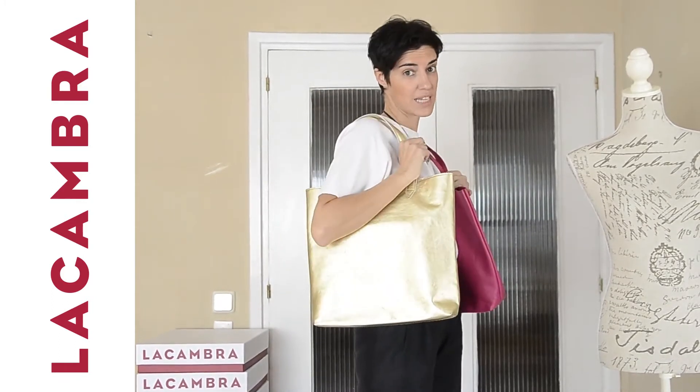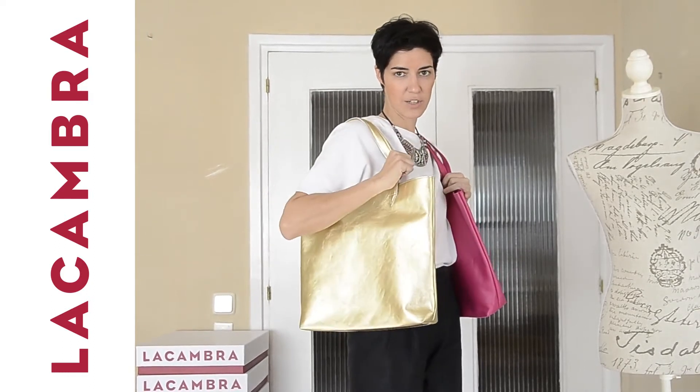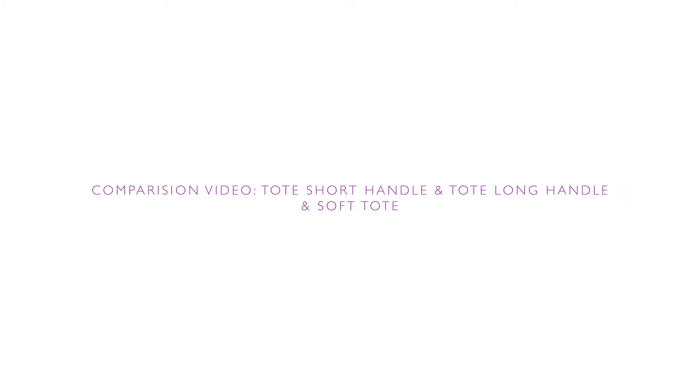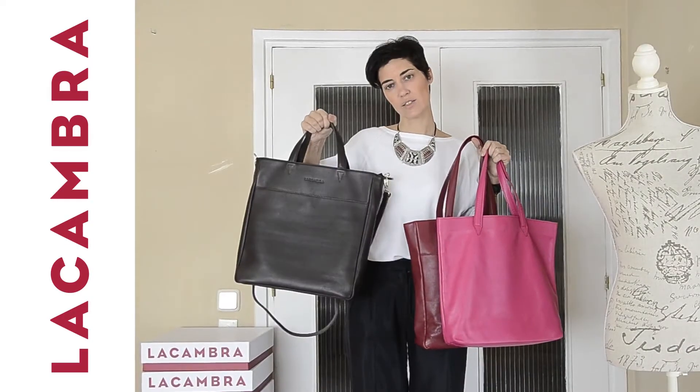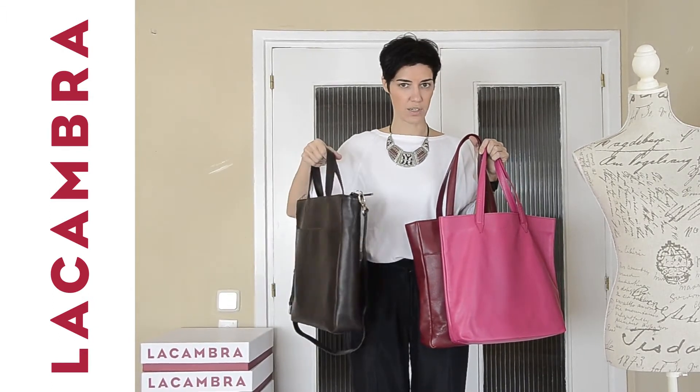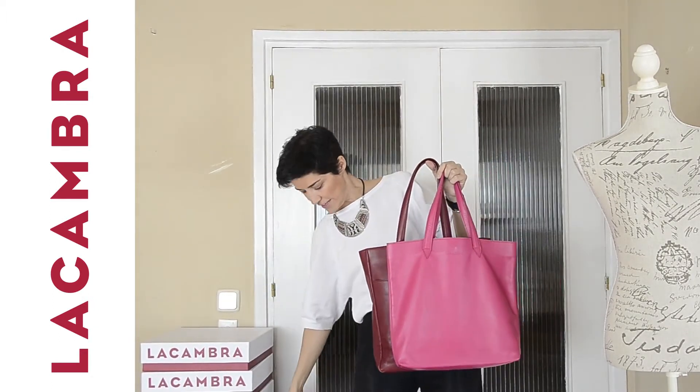I'm going to show you this one, which is the same tote in metallic colors — the gold soft tote. This is the tote with a short handle, and as you can see, it also has a strap to wear it long on the side.